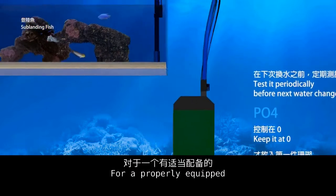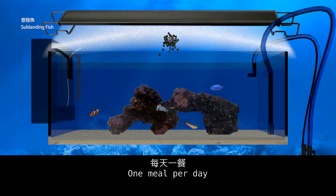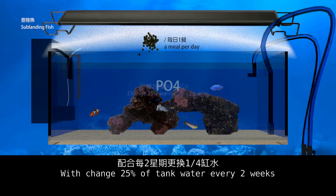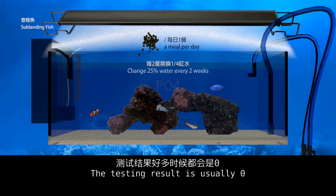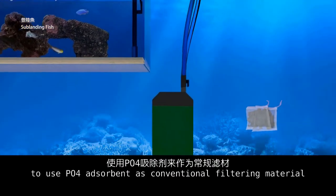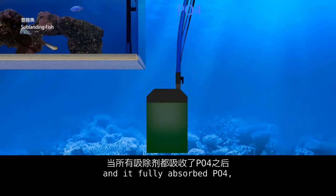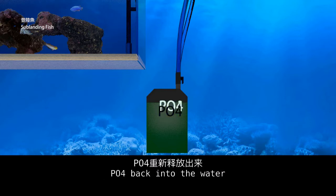For a properly equipped small tank with 96-litre water capacity or below, choose dry algae food to feed fish. One meal per day — the PO4 accumulation speed in the tank is generally slow, with a 25% water change every two weeks, almost enough to dilute the PO4 produced in the tank. The testing result is usually zero. If you find any sign of PO4 rising again, a small reef tank needs to use PO4 absorbents as a conventional filter media. When using PO4 absorbents for a long time, once fully saturated, they may release PO4 back into the water.